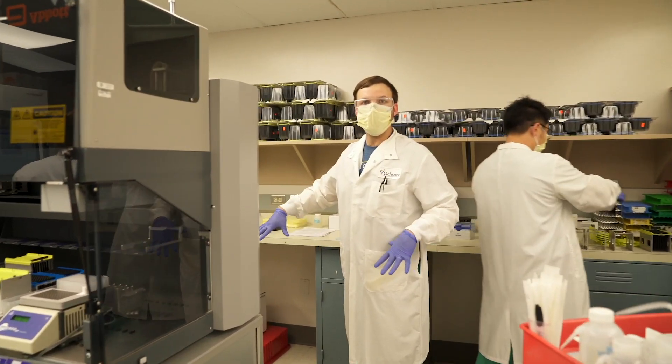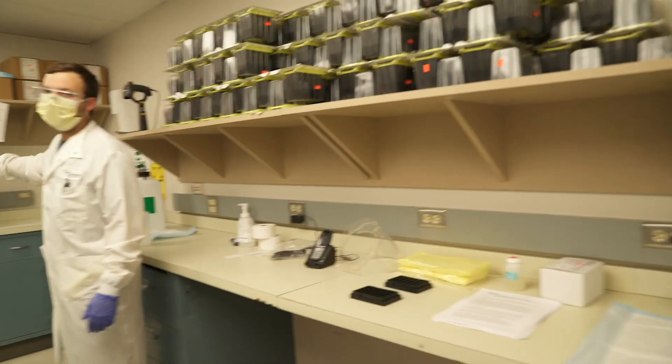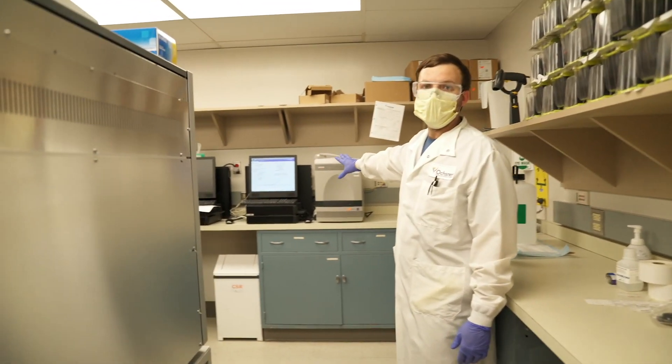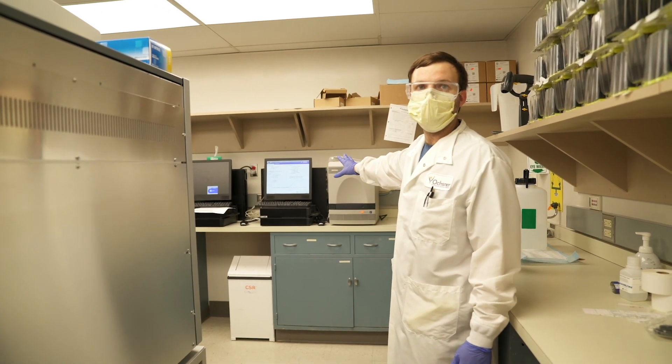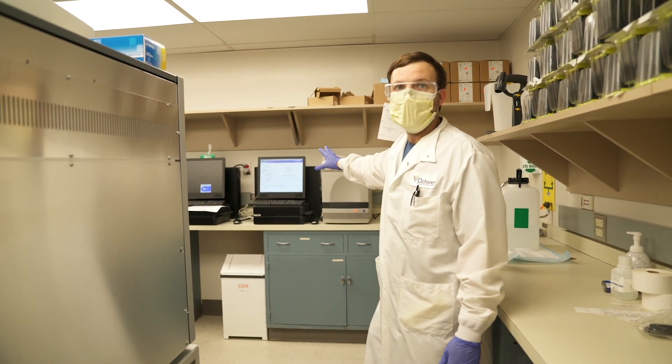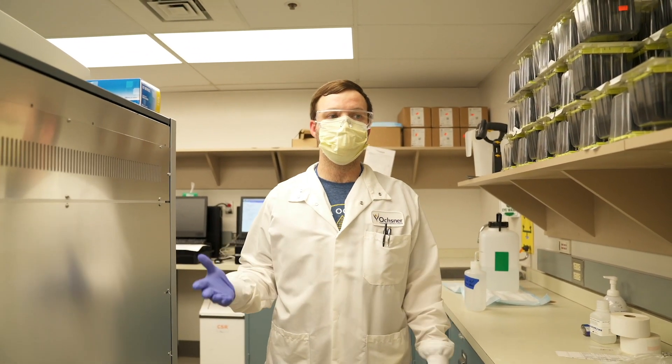This area is a much cleaner area so I'm not going to let you step too far, but these devices over here are our real-time thermocyclers. This is where real-time PCR is occurring, and this is where we get the detected or not detected result for this particular virus.